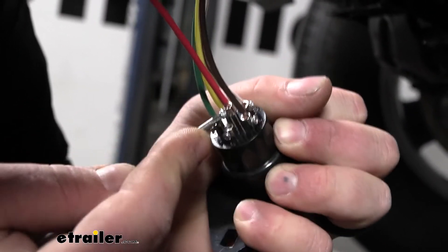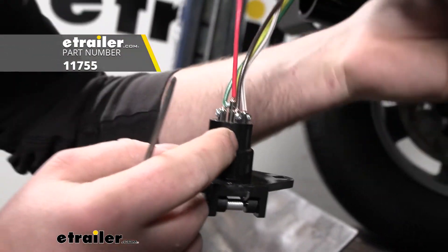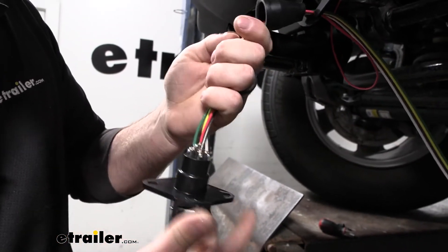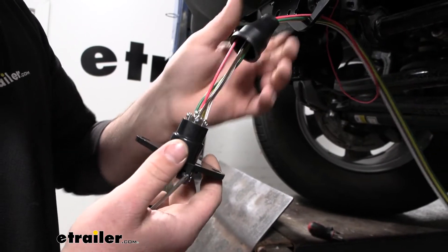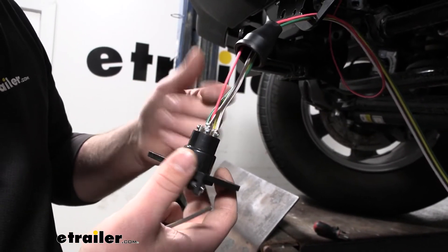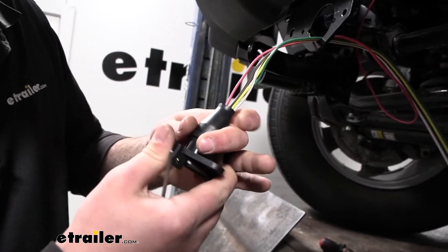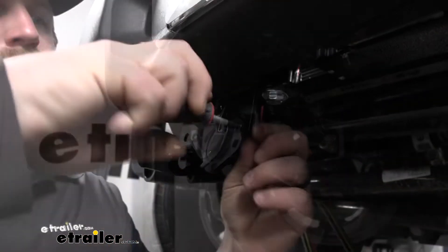I do suggest applying some dielectric grease and sealant to the back of this plug to help keep everything sealed up. What I like to do is wait until the very end when the whole flat tow install is complete — that way if we have to make a repair or check something out, we're not dealing with all that. For now, we'll put on the rubber boot and get this re-secured to our bracket.